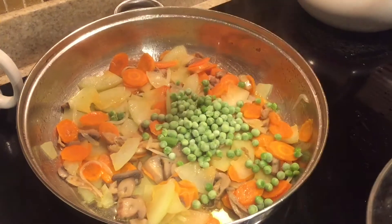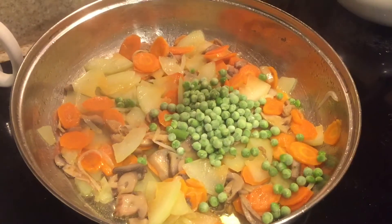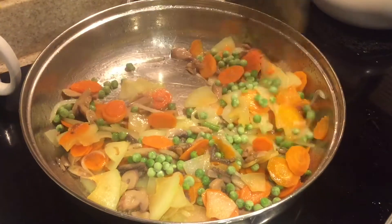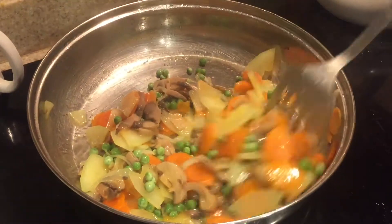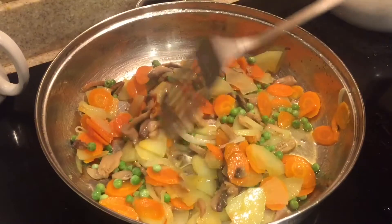At this point I'm ready to add some green peas. I like using green peas because it gives a nice green pop of color. You can use fresh peas if that's what's available to you, and you can really use any vegetable — you don't have to use the specific ones that I'm using.